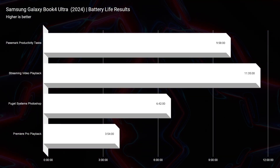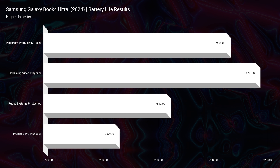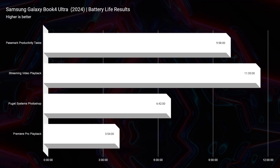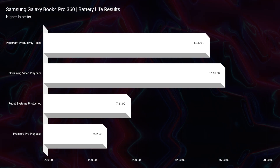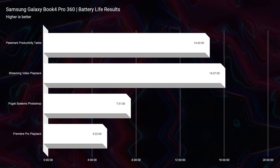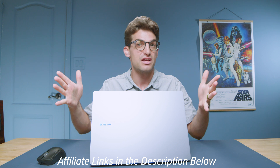Now for one of the most important parts: battery life and efficiency. Both laptops use Intel Core Ultra CPUs. The Ultra delivers 11 hours and 35 minutes of streaming video playback, while the Pro 360 gets upwards of 16 hours. If you're someone who likes to be on the go, the Book 4 Pro 360 is definitely the way to go. Links are in the description if you're ready to make a purchase, or tap the screen for more buying decision videos.